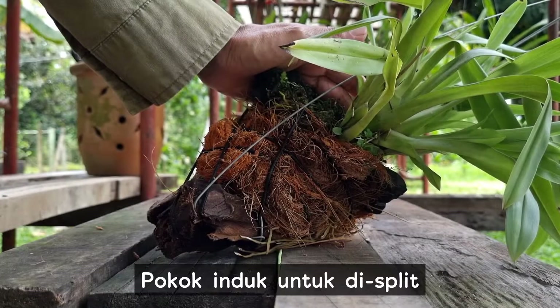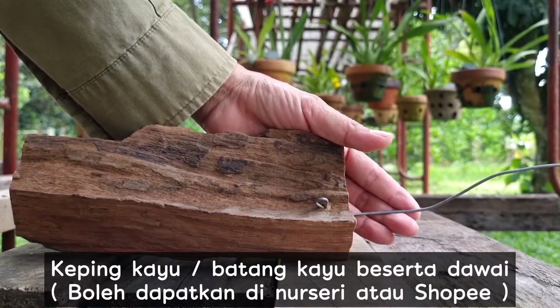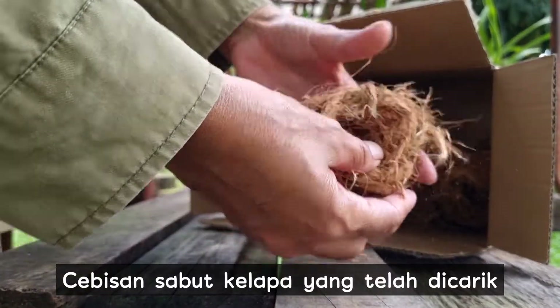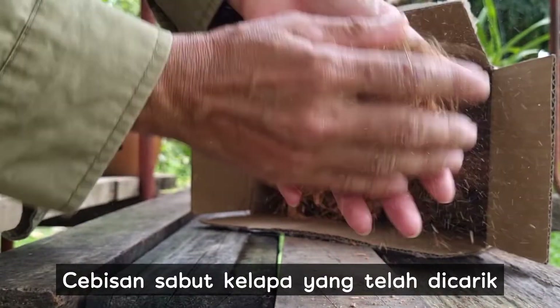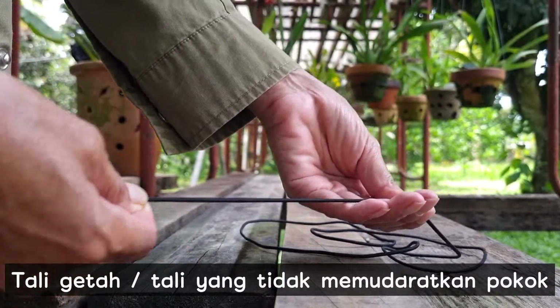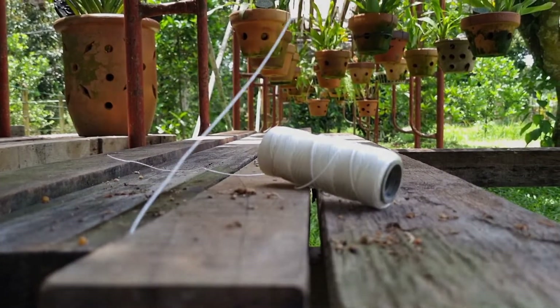Everything you will require to split and plant the Glitonia: the parent plant, a piece or chop of wood together with some wires, shredded pieces of coconut fibers, a knife and a pair of scissors, rubber ropes or ropes that will not hurt the plant. This is optional: a spool of threads to stabilize the plant.